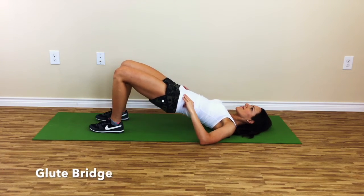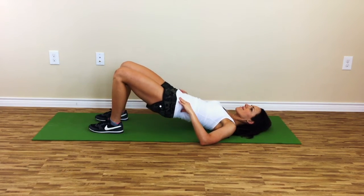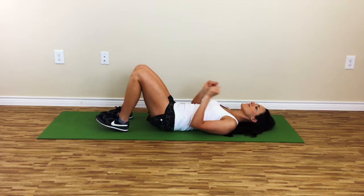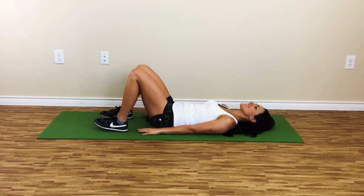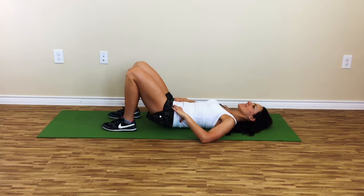Glute bridge. Lie down on your back, bring your feet backward towards you, bending the knees until your feet are flat on the ground and your shins are nearly vertical to the ground. Your heels will be about 6 to 8 inches from your glutes. As a gauge, stretch out your arms next to you and try to touch your heels. Your feet are hips width apart, with the knees lined up between the hips and feet.